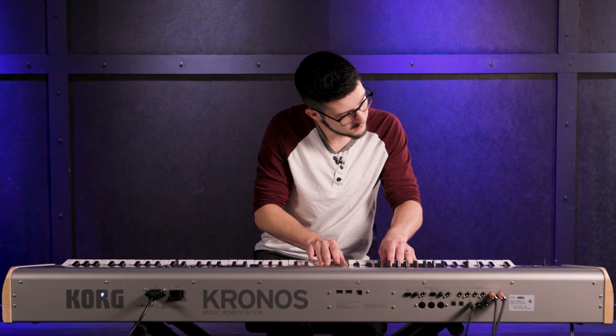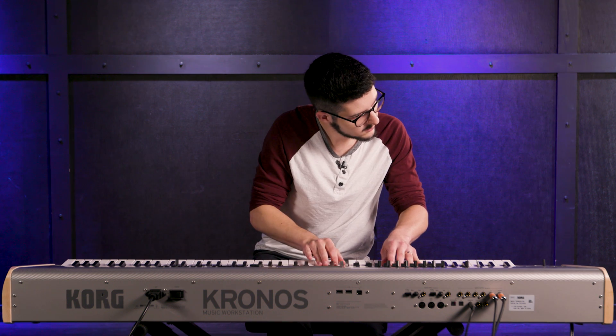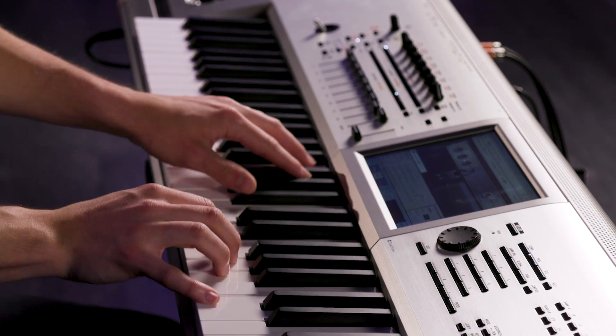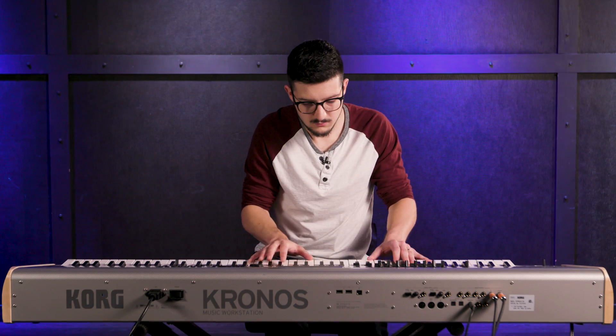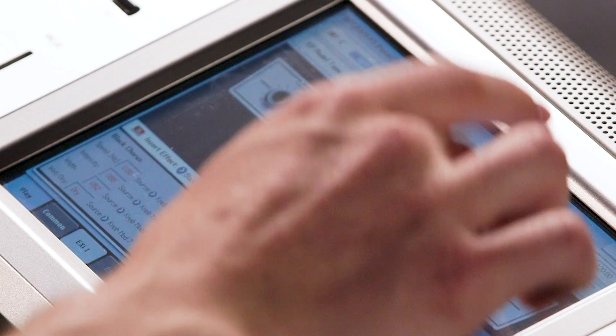If I dig in a little bit, turn it up a little bit more — you can hear it a little bit there.